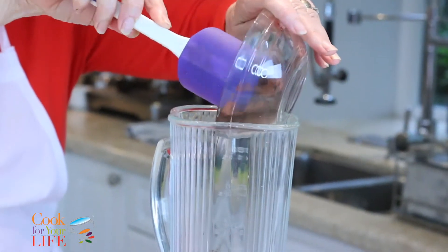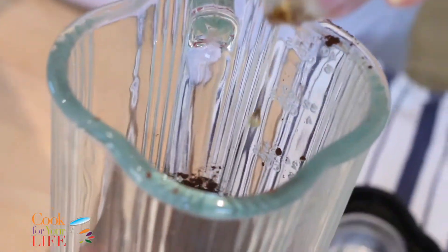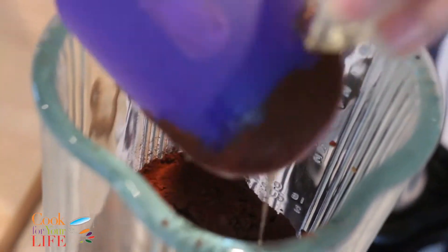This doesn't taste good on its own, but it's the best thing for smoothies and for baking — it's my favorite. I'm going to put in the agave nectar.